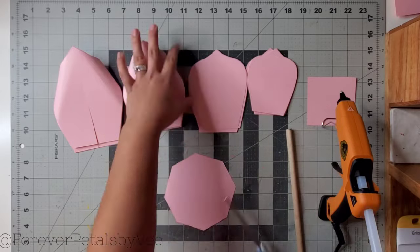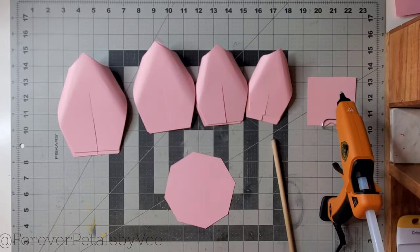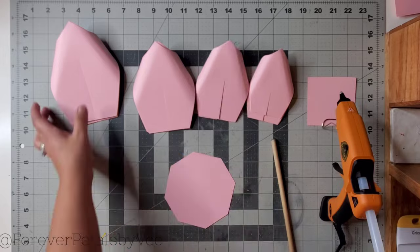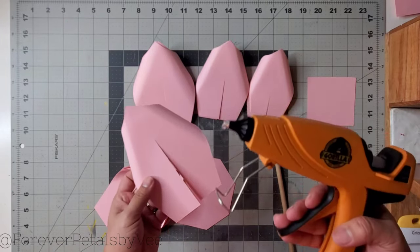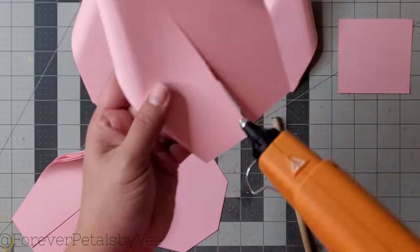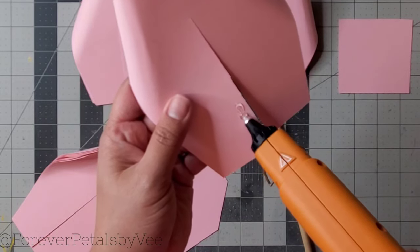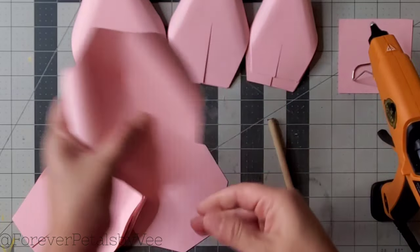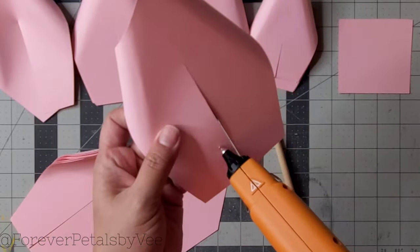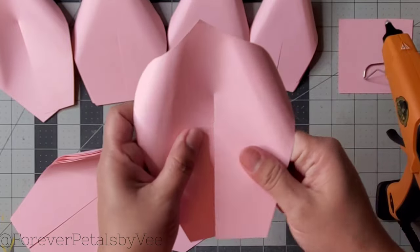I'm going to make my paper flower. I'm using template one for this flower — I will be posting a full tutorial for this exact flower, I promise. And here we go, first use. Let's see what happens. Oh, that was perfect. That was so satisfying. I didn't know what to expect with this hot glue gun.